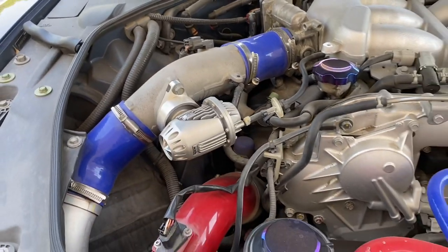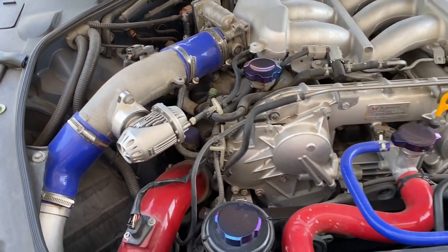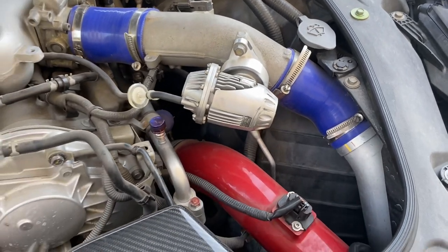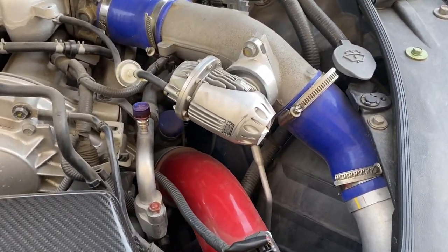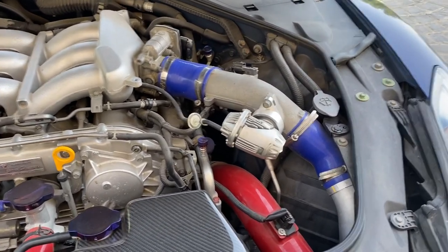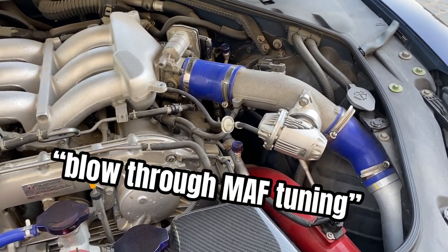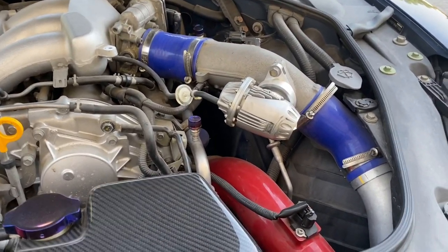I'll do another video covering blow-off valves — vent to atmosphere (VTA) or recirculated — it's a huge debate online on whether you need an ST tune or speed density kit tune to run vent to atmosphere. In short, no, you don't need to buy the kit. I'm running vent to atmosphere 100% fine with no issues whatsoever. Basically, what your tuner has to do is tune the car based on that method. You don't need to buy the kit — it's called blow-through map tuning or something like that. This setup gives you the whistle sound or flutter sound you're looking for in the blow-off valve.